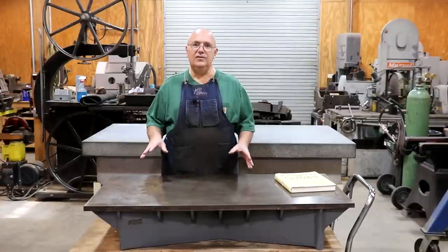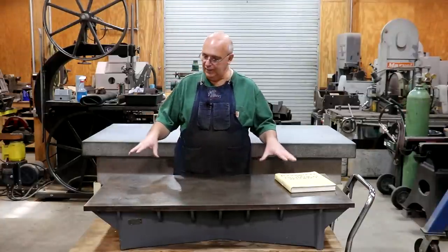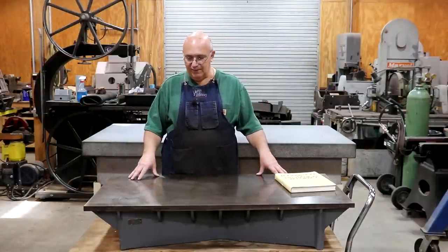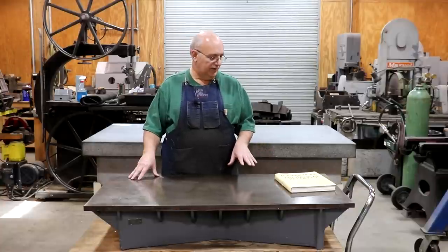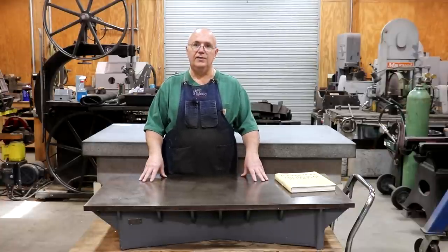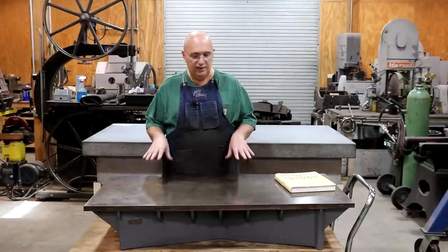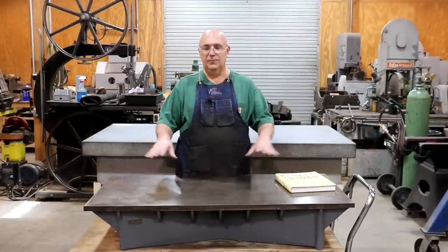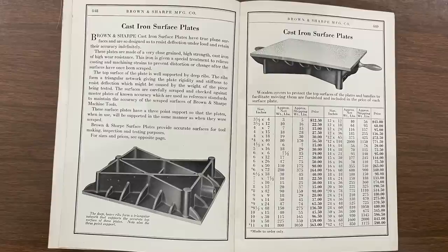Let's back up and talk about these cast iron plates in general. Back in the early days of machining, cast iron surface plates were the standard. If you look in the Brown and Sharp catalog from World War II or before, they offered these in many different sizes — from very small bench top plates to huge plates, even bigger than this three-foot-by-six-foot one I've got behind me.